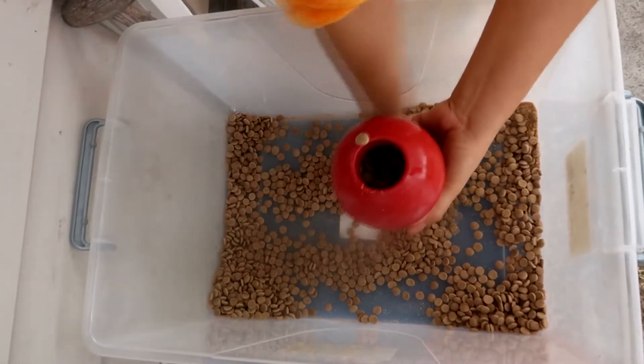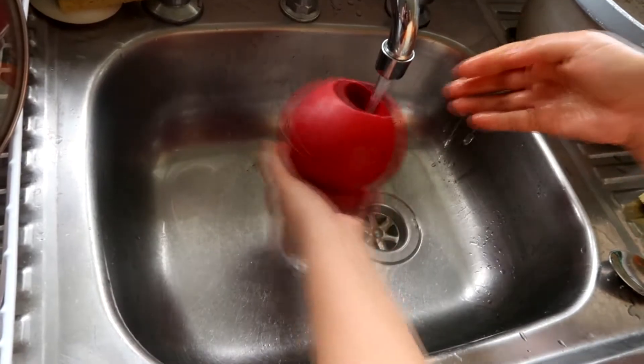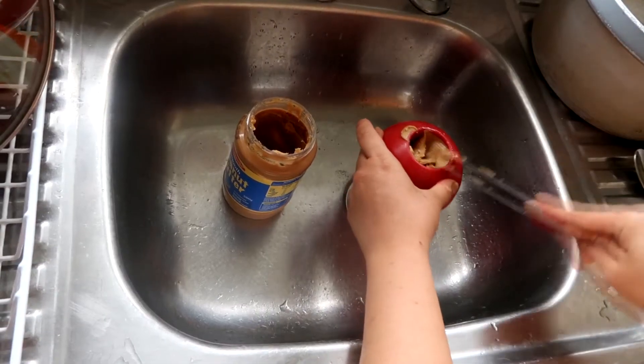What you do with the Kong is fill it up with your dog's favourite treats — I'm putting in dog biscuits. Then I put some water inside because I want the biscuits to expand and become stickier, which makes it more challenging for the dog to get the treats out. Then simply top it up with a little bit of peanut butter. Once you've filled your Kong right up, you can give it to your dog as is — that's a good way to introduce the Kong if your dog has never seen one before. But because Spencer is already familiar with it, I freeze mine.